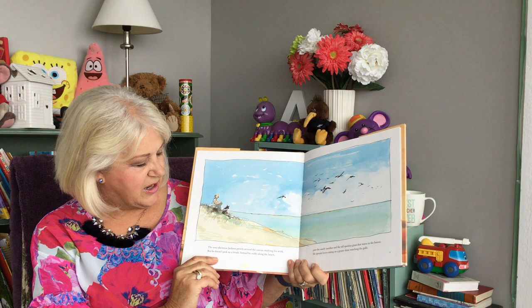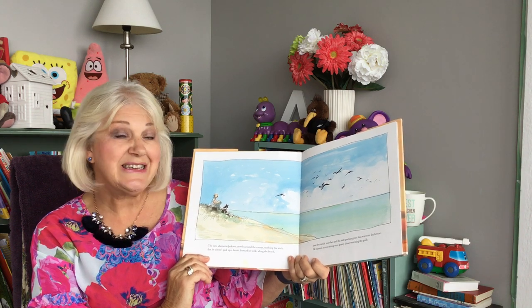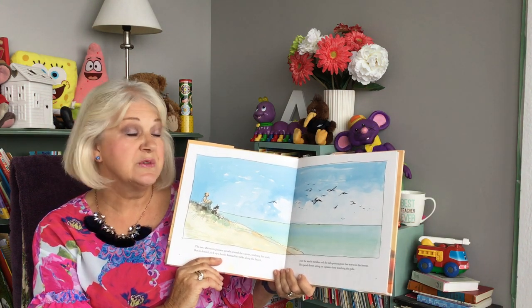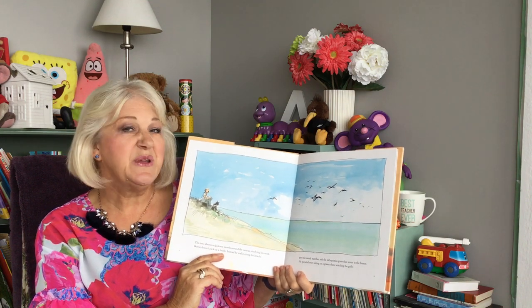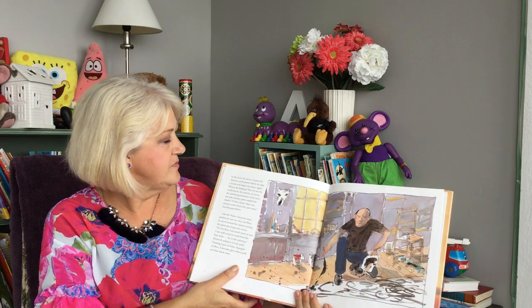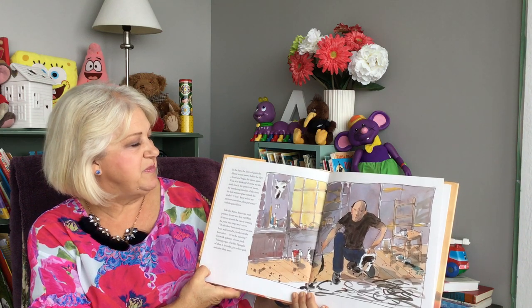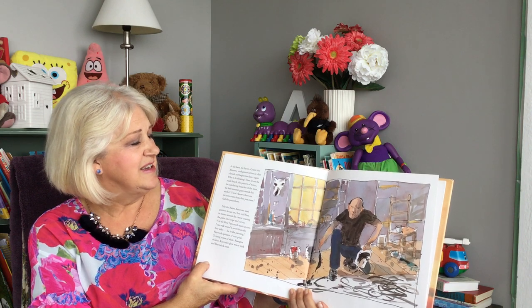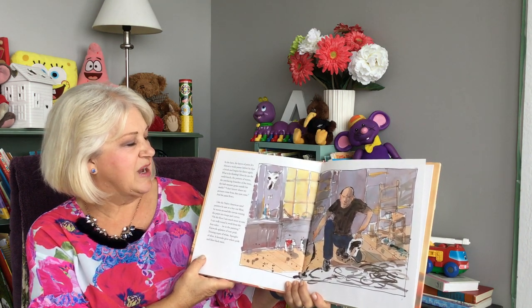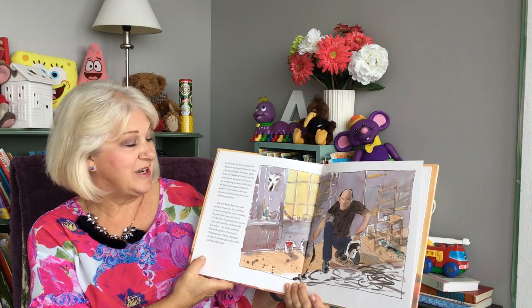The next afternoon, Jackson prowls around the canvas, studying his work. But he doesn't pick up a brush. Instead, he walks along the beach, past the sandy marshes and the tall spartina grass that waves in the breeze. He spends hours sitting on a grassy dune watching the gulls. In the barn, the layers of paint dry. Almost a week passes before he dips a brush and begins his dance again. What is he thinking? Does he see the sunlit beach, the pattern of waves, the interlacing branches of the trees, the lush summer grass outside his studio? I don't know where my pictures come from. They just come. And the paint flows.